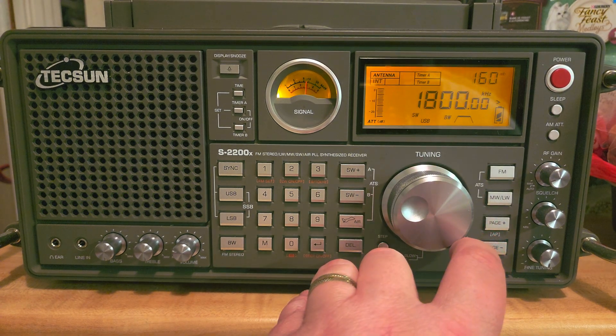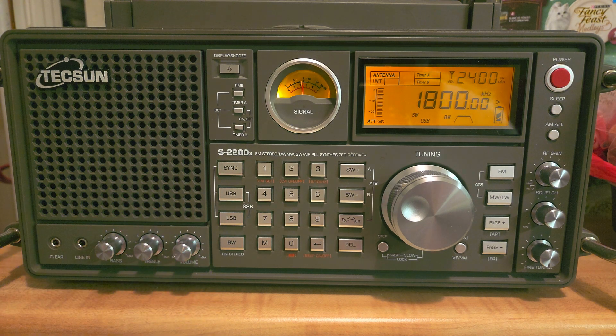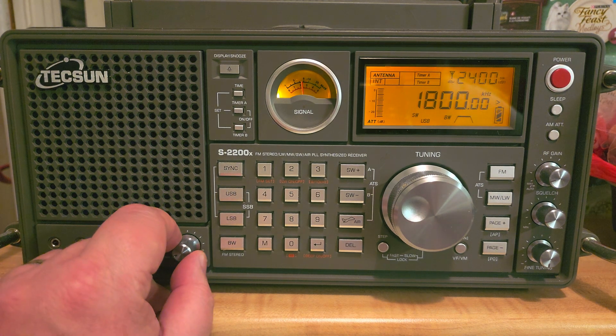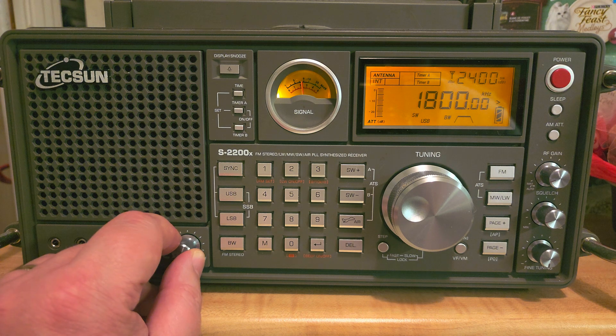Here in North America, that band is rather quiet. It used to host the first generation cordless phones, which were in the bottom part just above the AM broadcast band, operating in AM mode before they moved to 49 megahertz or 46 megahertz.